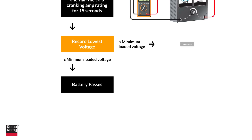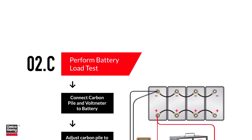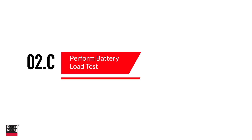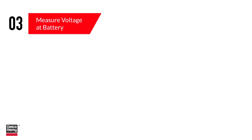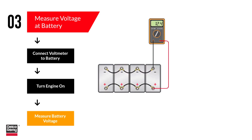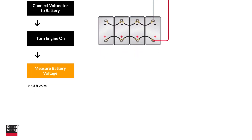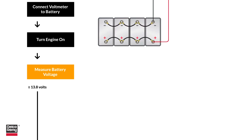The third step in troubleshooting the alternator charging system is to measure voltage at the battery with the engine running. Again, use a voltmeter for an accurate reading. If voltage is greater than or equal to 13.8 volts, you can move on to step four.